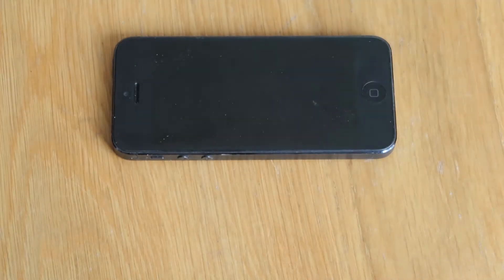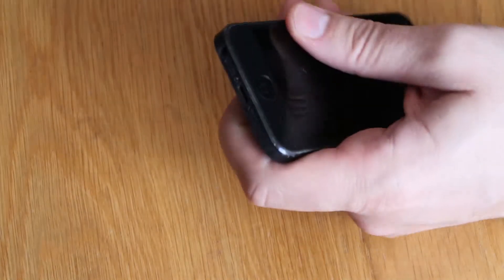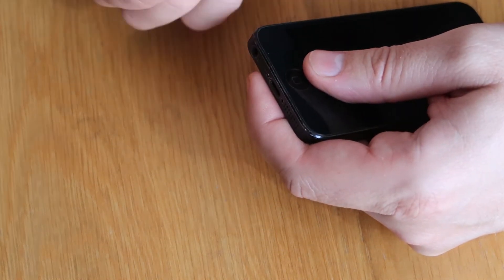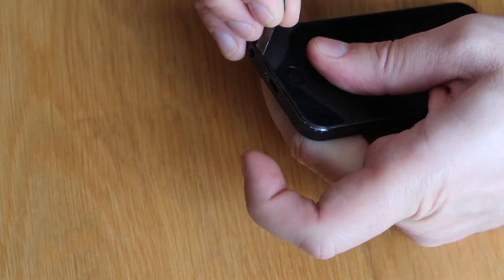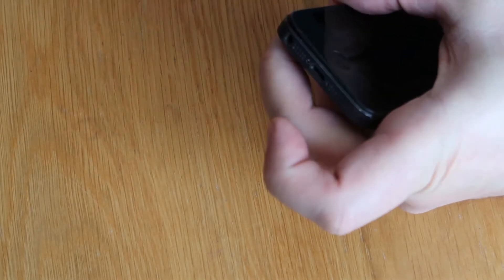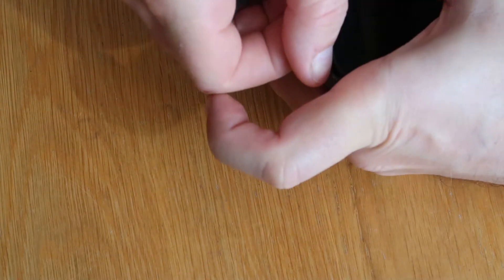I've had lots and lots of different tools and things over the years for popping these screens out, and to be honest with you, they're all pretty much as good as each other. The method I have used for the last few years is to get a very small blade — preferably a dull one, which is what I've got here — and go just in between the screen and the chassis and very gently pry it up, just so you get it open. And then I do the rest with my nails.